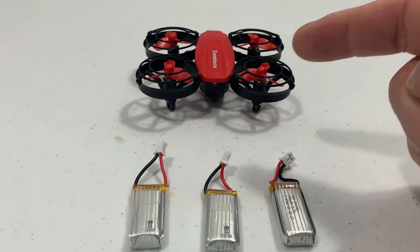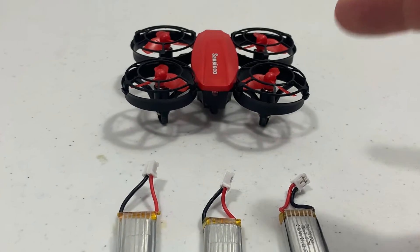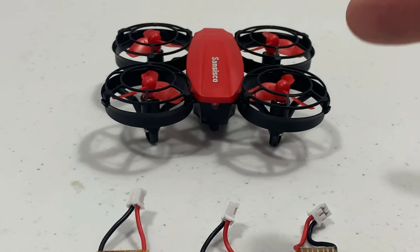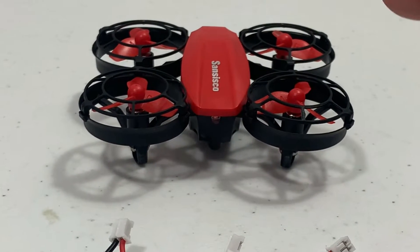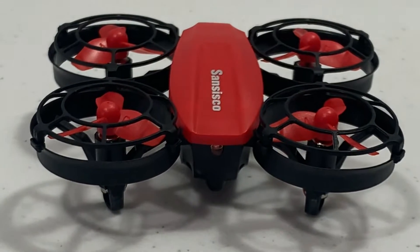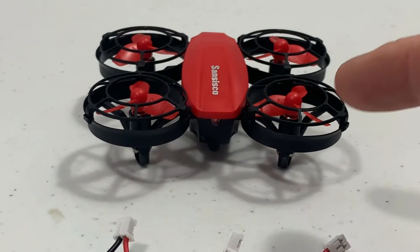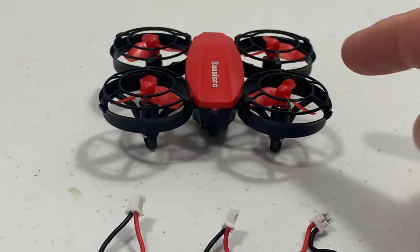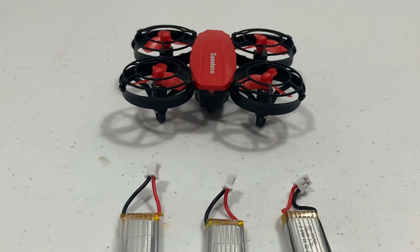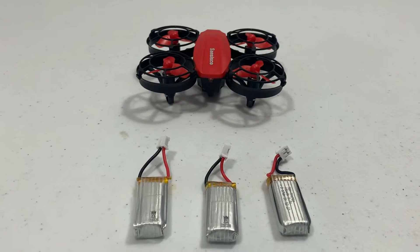Some features of this little drone: it has altitude hold, headless mode, one-button takeoff and landing, high/medium/low speed, and a 3D flip mode. It also has a battle mode with an infrared 360-degree sensing module — when hit four times it'll land, and when hit it'll shake. It has four LED lights, well-protected blades, and comes with three batteries with 15 minutes of run time per battery — a real nice touch.